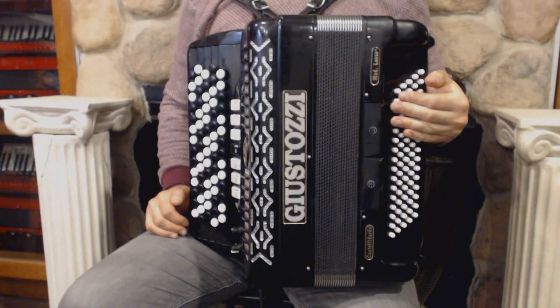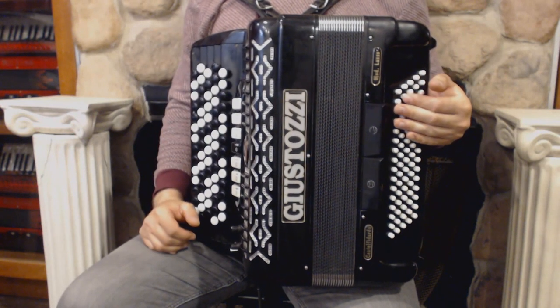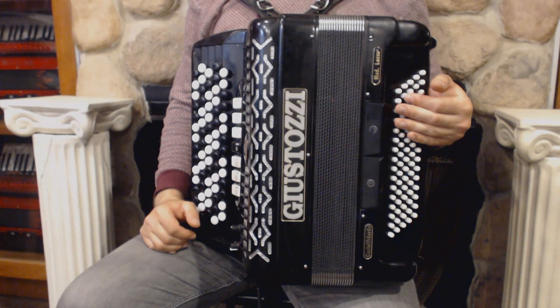It also has a special feature: a MIDI system inside the instrument. And now I'm going to play you some pieces for you to hear what it sounds like.